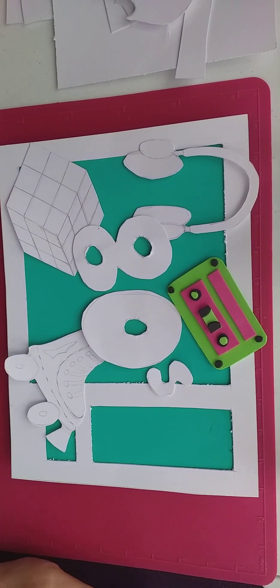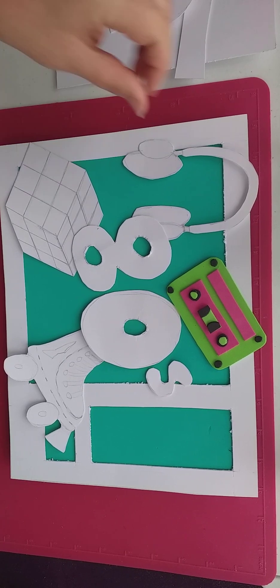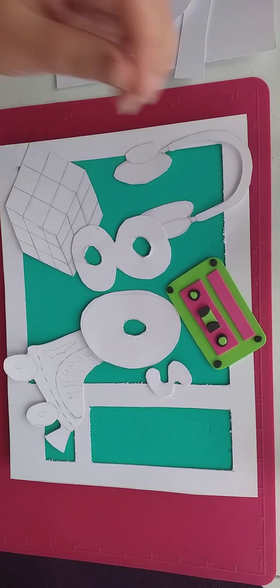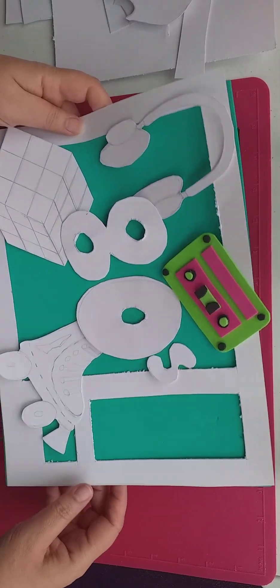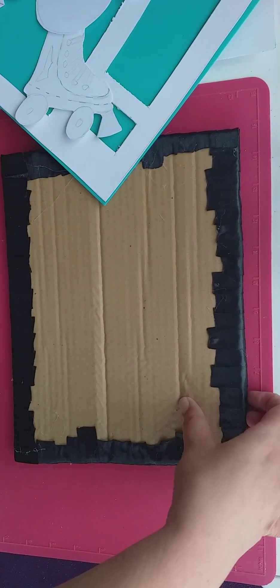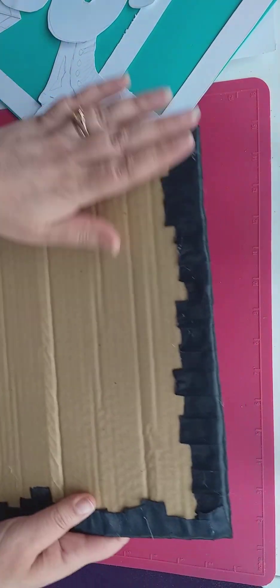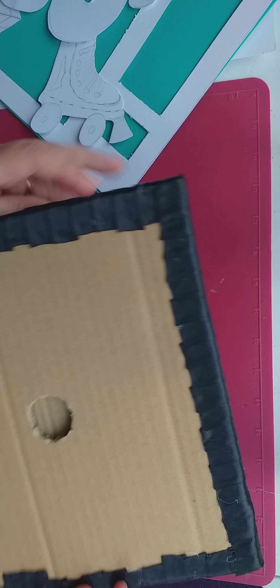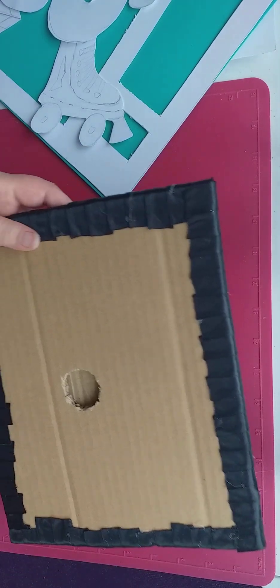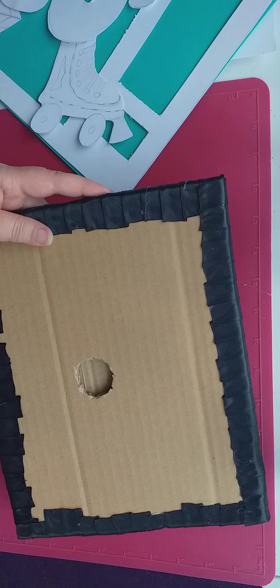Hello everybody, welcome to DIY Dream Weddings UK. I'm Kim and I'm going to show you the next part of this 80s resin bouquet project. On the last video I did the base part of the bouquet, so we've got the base and I've ribboned around the edge. Now we're going to put our handle in and stick it down.